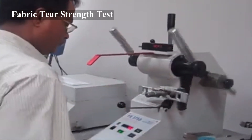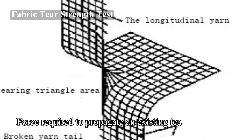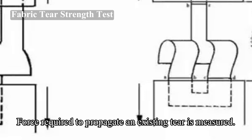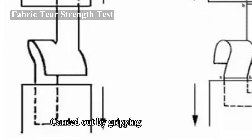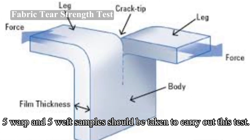Fabric tearing strength test. The force required to propagate an existing tear is measured. As part of specimen preparation, a cut is made in the fabric and the force required to extend that cut is measured. This is conventionally carried out by gripping the two halves of the cut specimen in a standard tensile tester. Five warp and five weft samples should be taken to carry out this test.